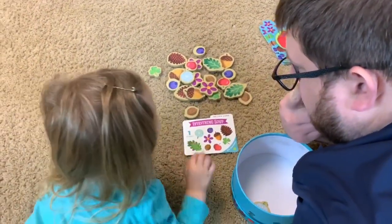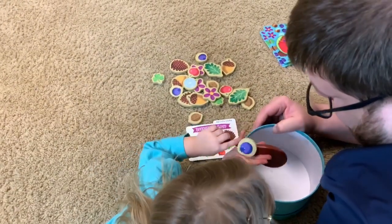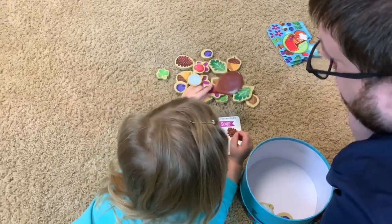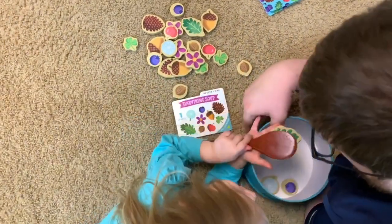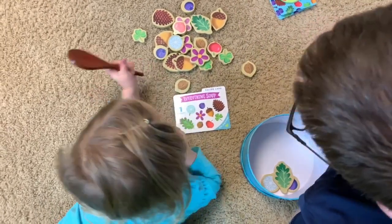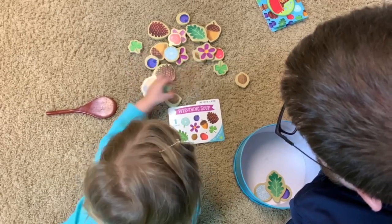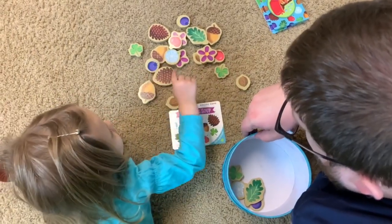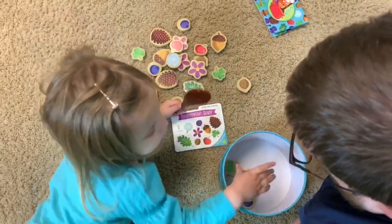Blueberry. Okay, find a blueberry. Good job! What's next? A leaf. Find a leaf. All right, any more? Go find it. Oh, very nice — a clover. How many clovers? All right, find some more ingredients. A cherry? Yeah. All right, anything else?